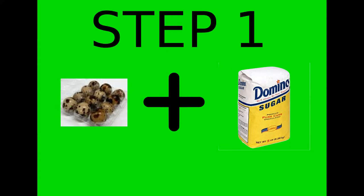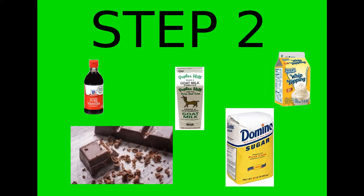Step 1: in a medium bowl, combine 12 quail eggs with a half cup of sugar and beat them with a whisk until completely combined. Step 2: take all the remaining ingredients, put them into your pot, and heat on medium, stirring until all of the chocolate and everything is combined.